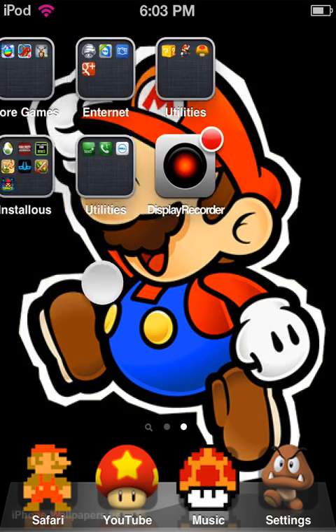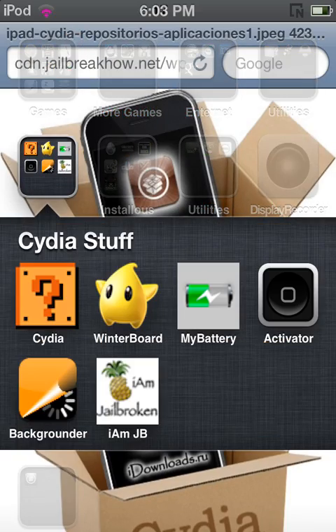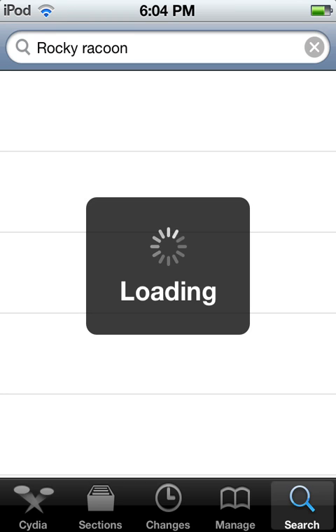You need to jailbreak your iPod or iDevice before you do this. What you want to do is go on Cydia, and once you're on Cydia, go to search and type in Rocky Raccoon. It's Raccoon. Once you do that, something will pop up saying Rocky Raccoon 5.1.1 untethered.